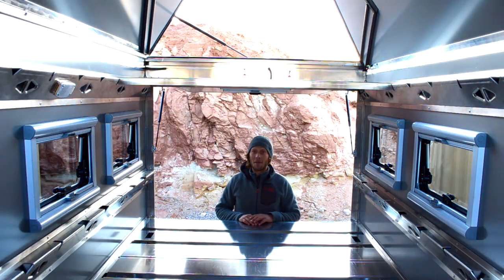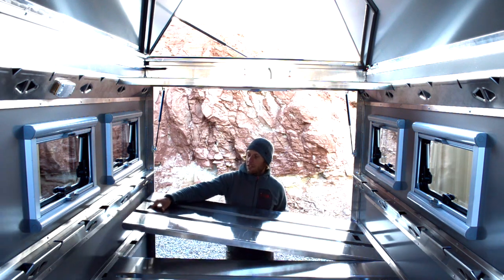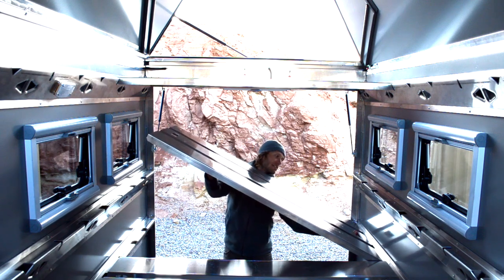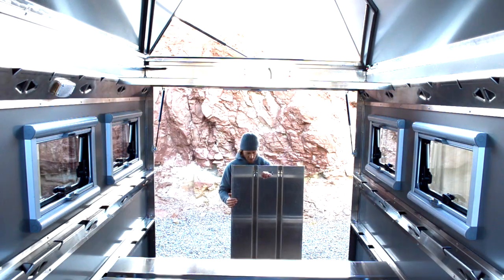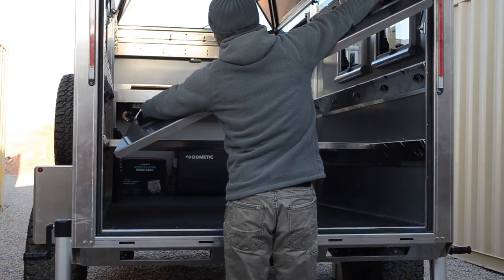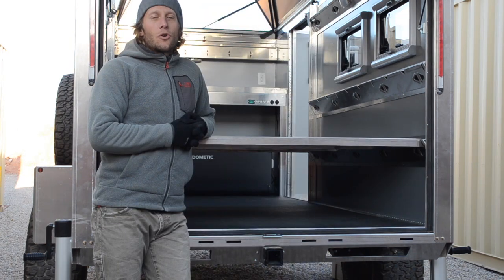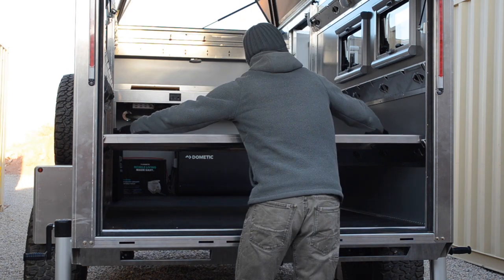Today we're going to take a quick look at the bed panel system and how it works. Each panel can be removed entirely. They're ultra lightweight and made of the same material used on the rest of the unit, which is aluminum. Each bed is a queen bed — queen dimensions, queen size sheets. I'll show you how to remove these panels as well.